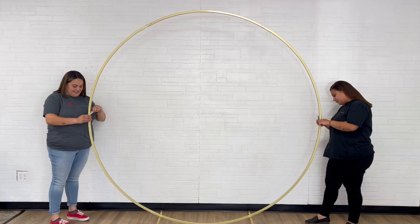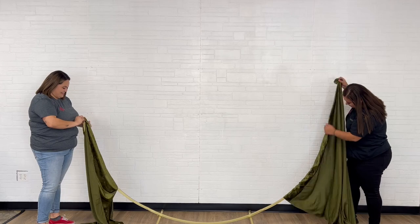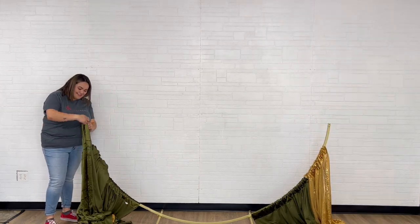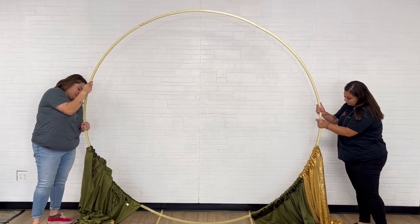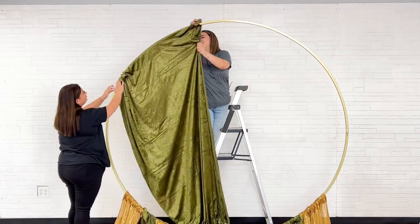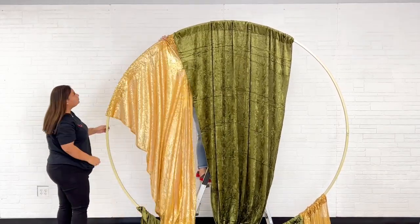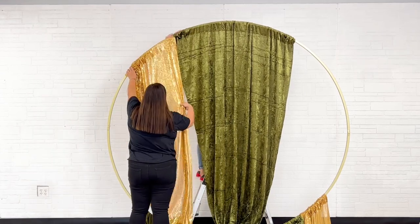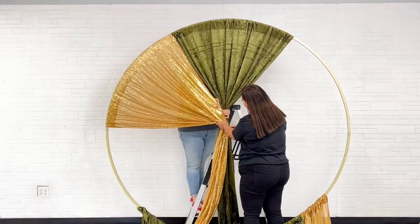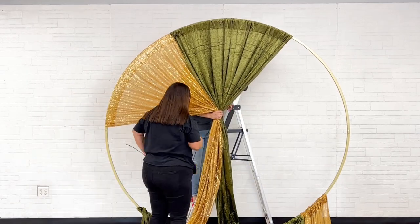To create the perfect and unique head table backdrop, use a round wedding arch with fabric drapes. Clamp the drapes using the sections on the arch as place marks, with each section serving as a guideline. As you gather the drapes, secure them using zip ties.